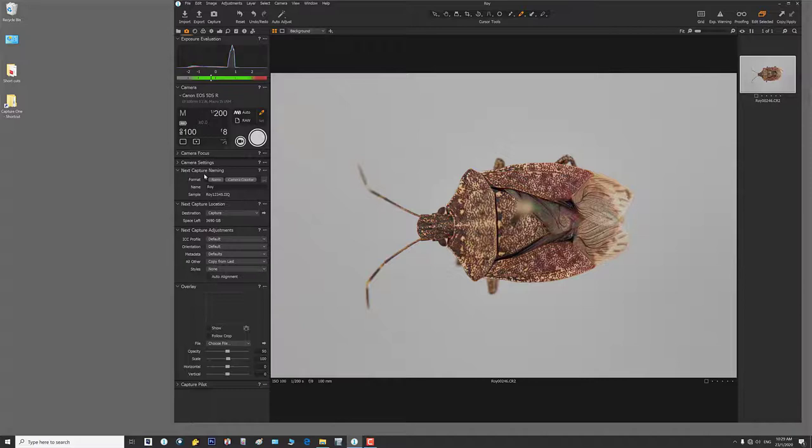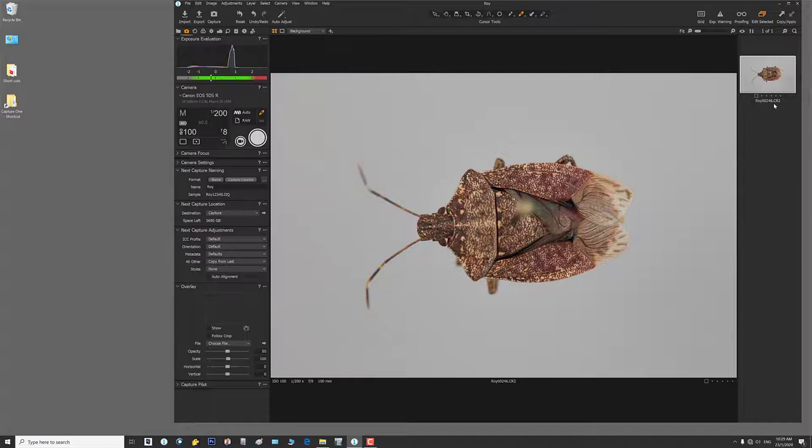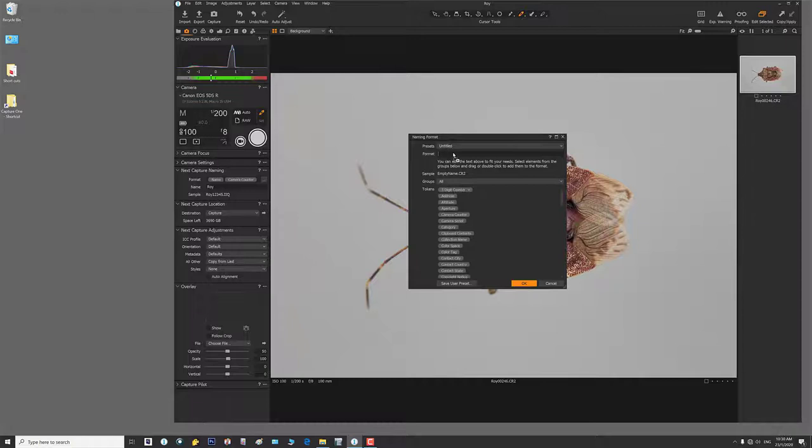Every capture session, when I bring in an image it has the session name with a camera counter. If you want to change the file naming, you can remove the name, remove the counter, and change it to, say, a three-digit counter by dragging it up. The next image shot will just have that three-digit counter. These are temporary names anyway — they're the raw files you'll be exporting to a TIFF, so the names are really only relevant during the capture session.